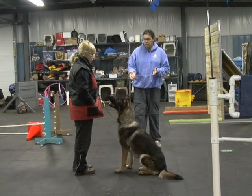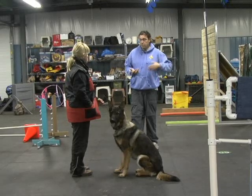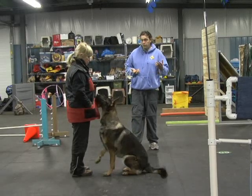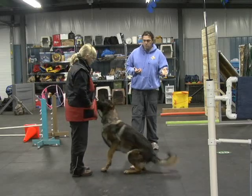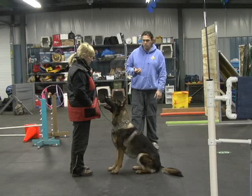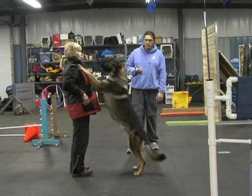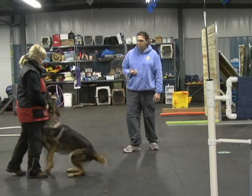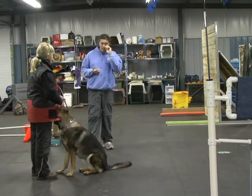He's doing these pieces nicely, so now is the time to start pushing for duration in the behaviors. Once the dog is doing the behaviors correctly with good energy and he's staying focused, the next step — no, sit. Sit. Good boy. So you need to stop that before he gets to that stage.